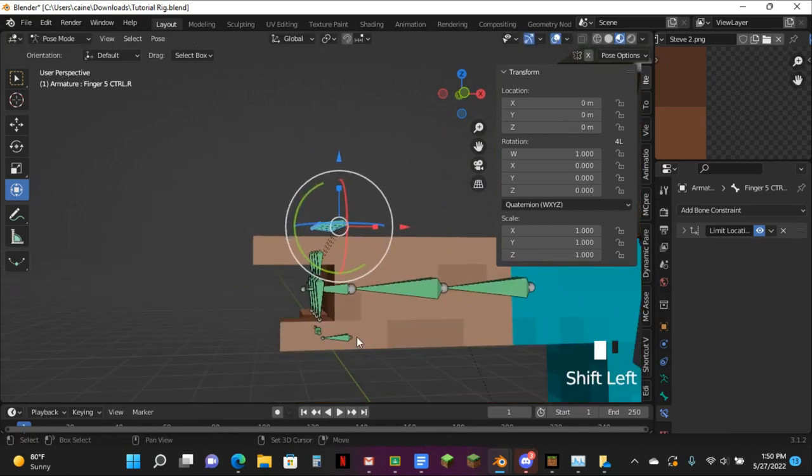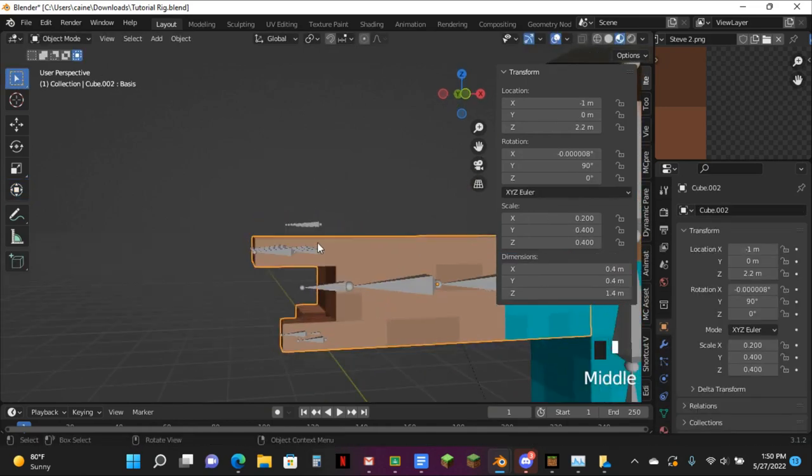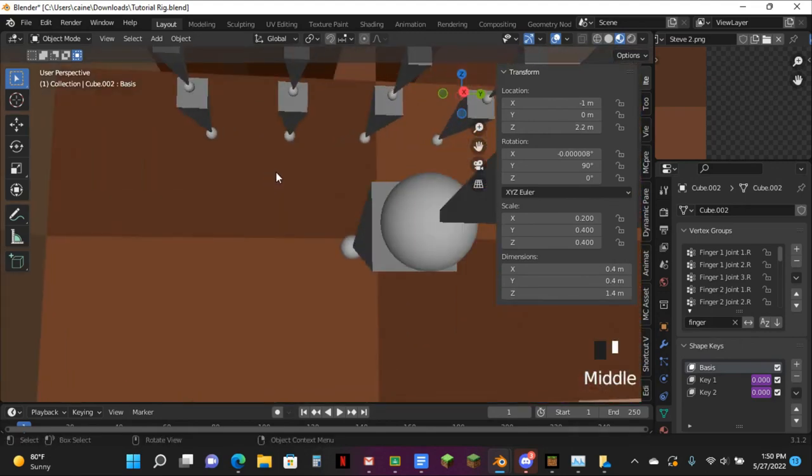Now on to the actual support part — Control P, empty groups. And search up the finger. And now we can begin giving them the weight paints. This is going to be a longer video than I would have liked, but hey, it's what you gotta do.